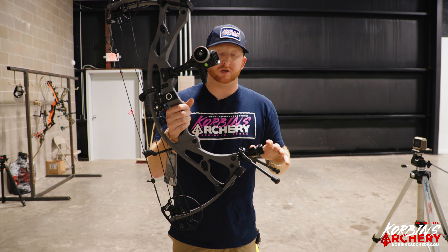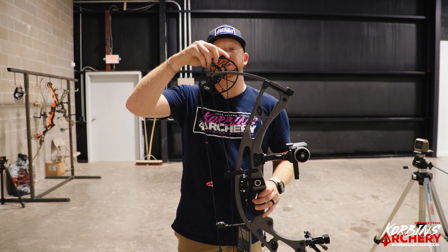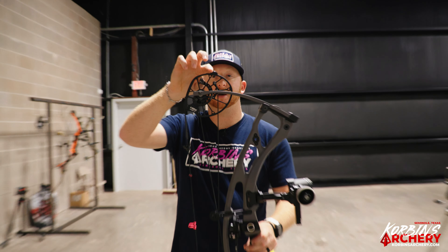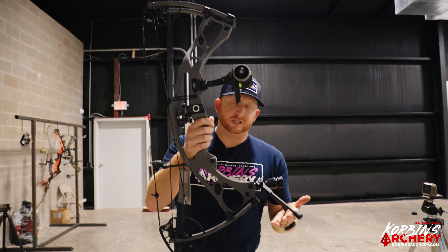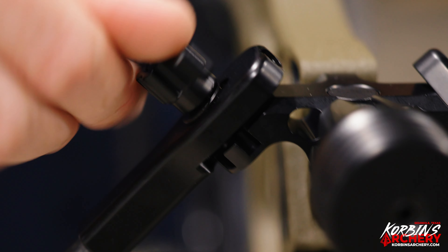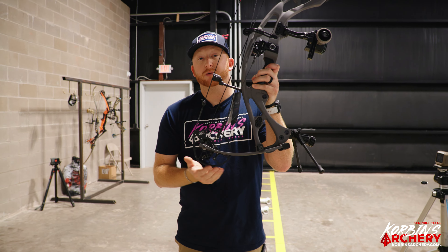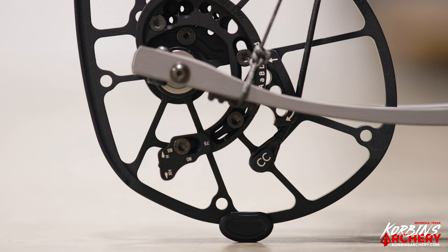The new Go Sticks can be moved into different positions so you can set the bow down at the right angle however you like. New on the cam is a rubber protector — a small circular shape on the top and bottom of the cam — which allows you to place the Go Sticks down and rest the cam on that rubber piece, keeping the cam out of the dirt with no scratches.